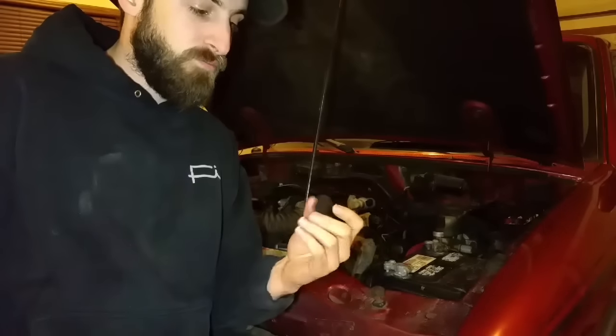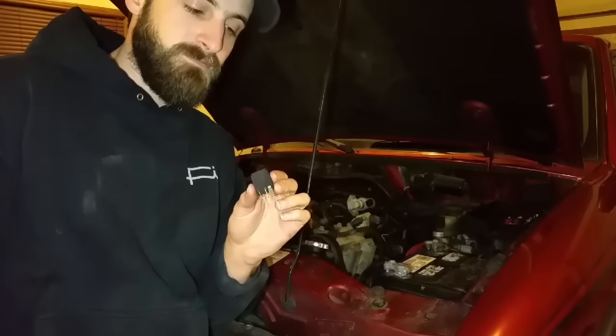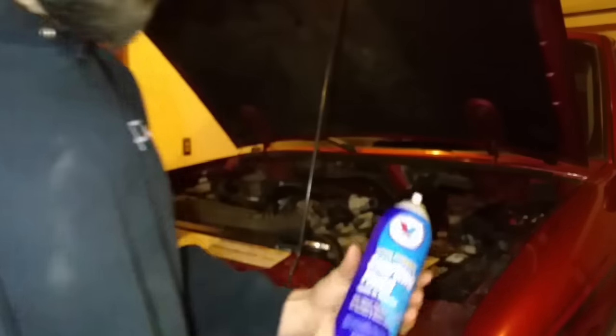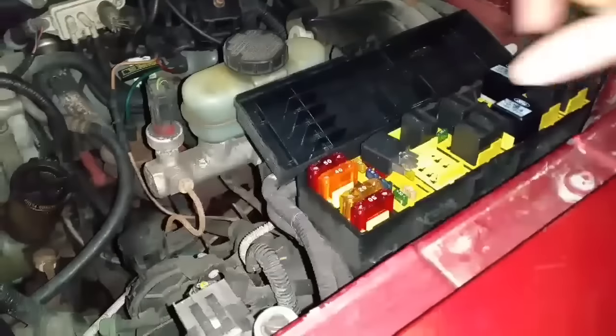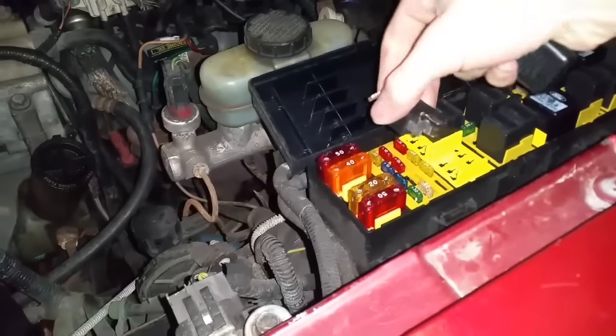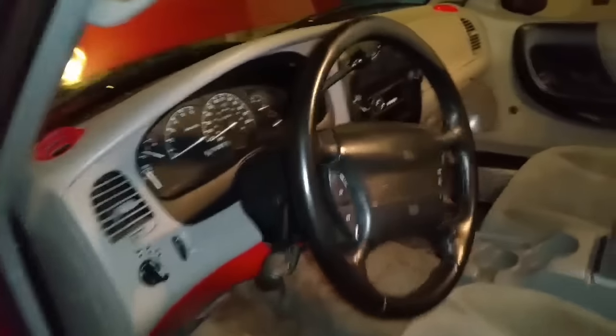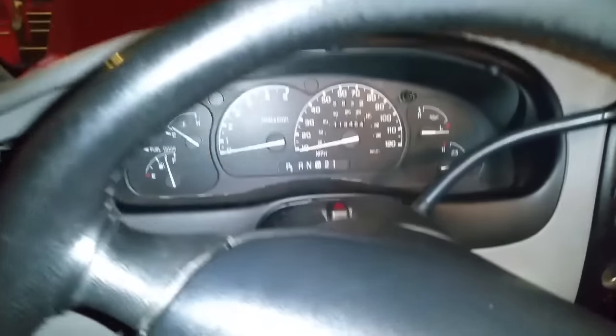I pulled my fuel pump relay so we can simulate a bad fuel pump, or a fuel pump not working. I'll show you the trick in one clip so you can see that this works — fuel pump relay out, and the engine does not start.